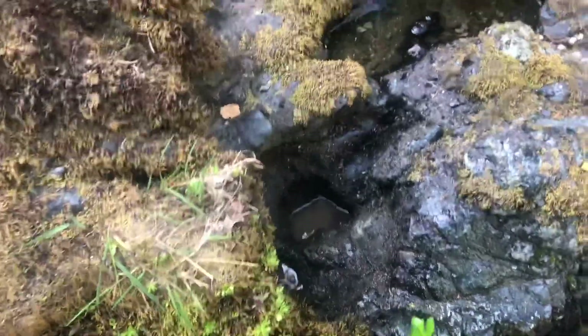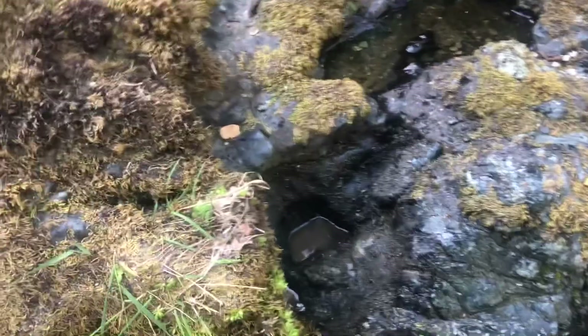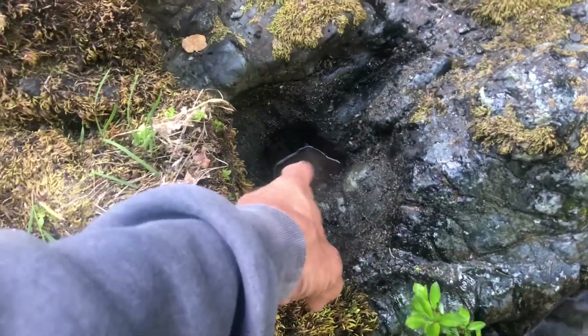I'm going to have to get my crevice pump out and clean that out properly. Looks like a little crevice-type feel in the bottom and I can't quite get the material out, so time to use the crevice pump. Anyhow, here's pan number two — not too bad, probably got ten pieces or so somewhere right in there.